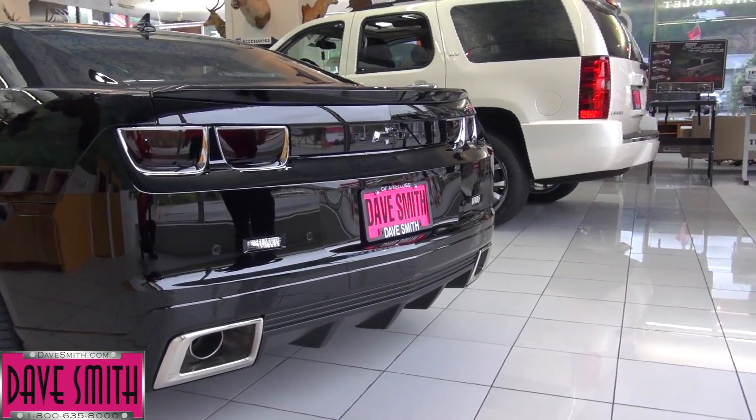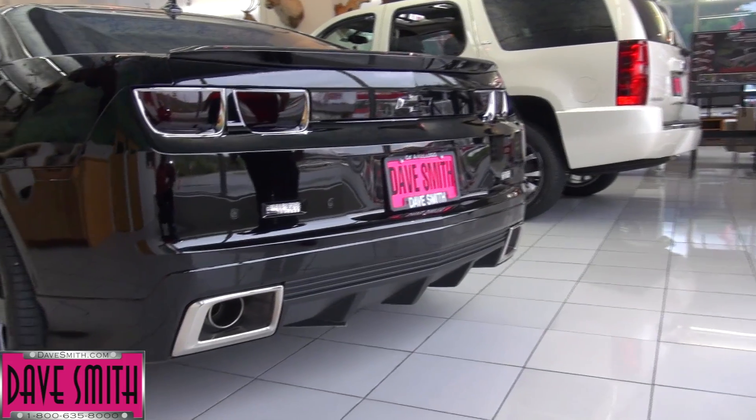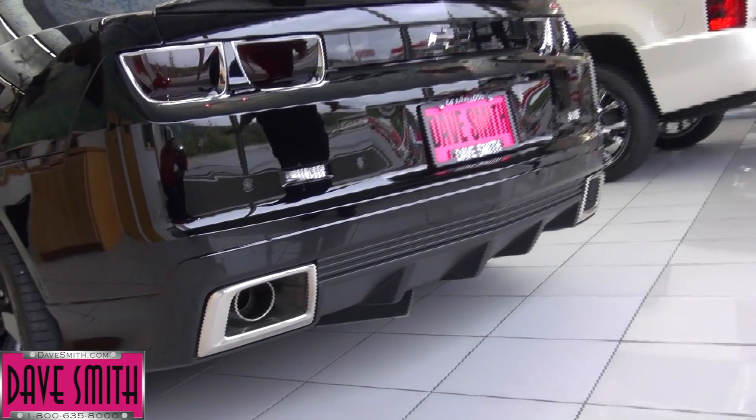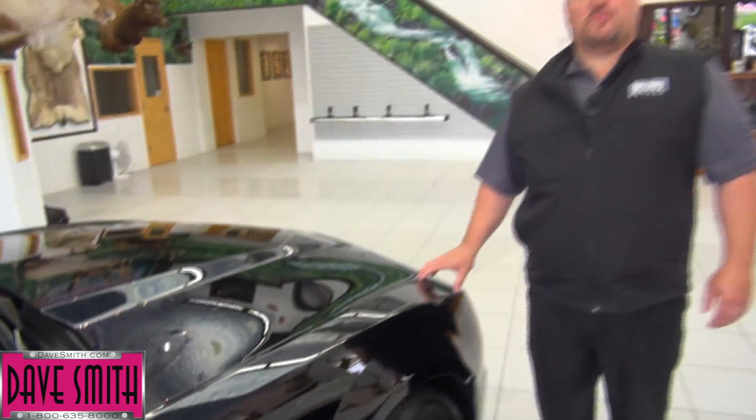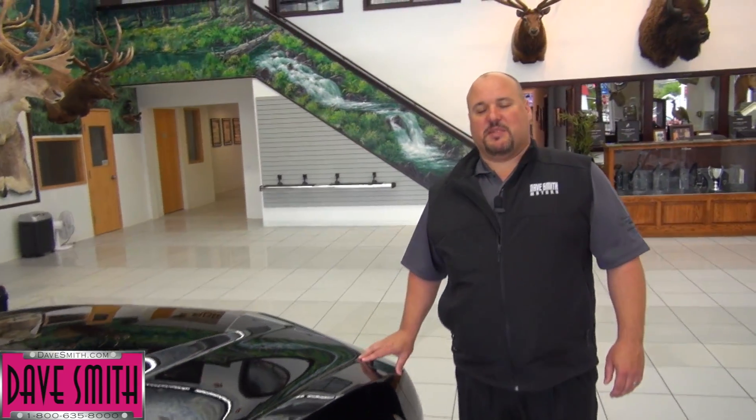We've also added a Flowmaster exhaust system to this thing, so it goes fast, it sounds cool, it looks cool. This is the ticket. For this and other sweet one-of-a-kind vehicles, check us out at DaveSmith.com.